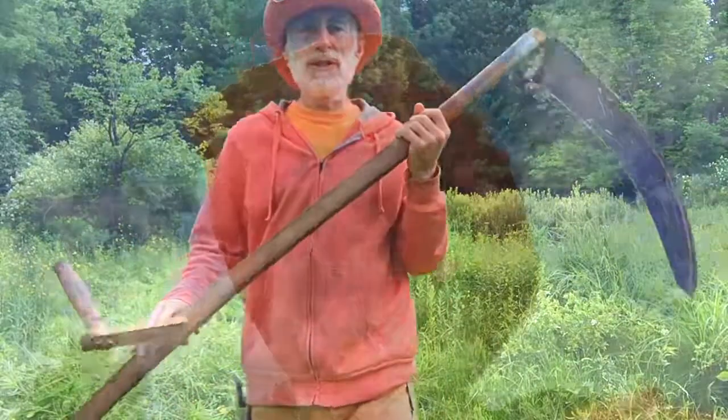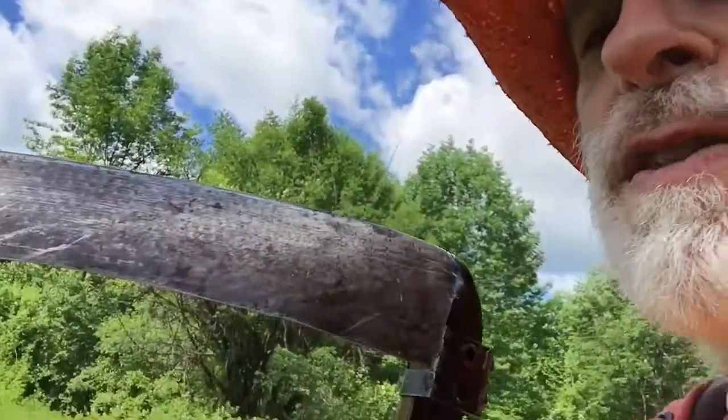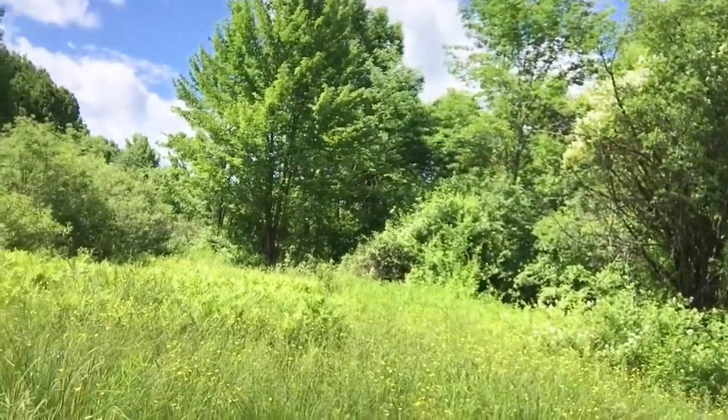And that's how you sharpen your scythe. I wanted to show you that gorgeous, gorgeous blue sky. Summer solstice — every summer solstice I remember skies being this gorgeous. Here I am with my scythe, cutting the path to where I'm going to place the teepee.